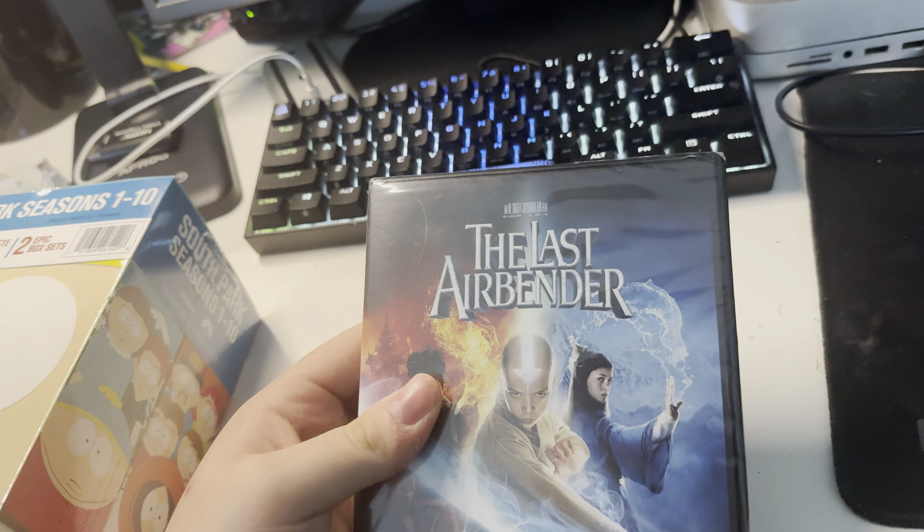Don't ask why I got this because I heard this movie's horrible. But I got this for a joke, apparently, and it was probably like $5 at Walmart. Here's the front, spine, and back. Star Wars reprint.